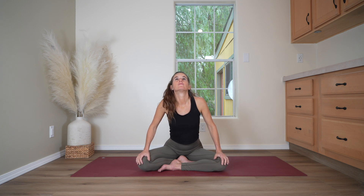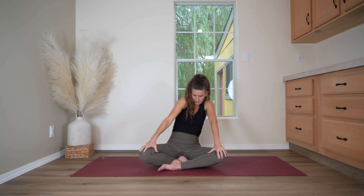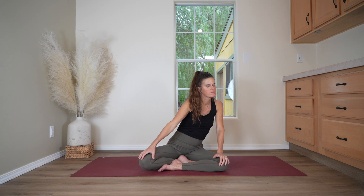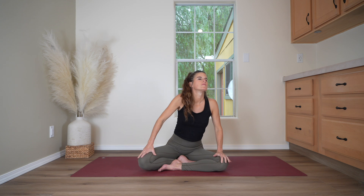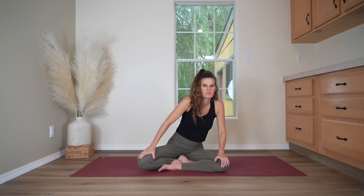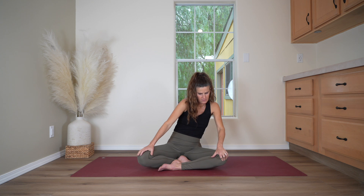Circle the torso now — ribs to one side and back, to the other side and forward. Keep going in this direction two more times, warming up the spine and the upper body. And as you come all the way around this last time, just change the direction of the circles. Feeling the shoulders, the head, the neck — three circles in this direction, nice and slow. Bring it back around to the front, centering yourself.